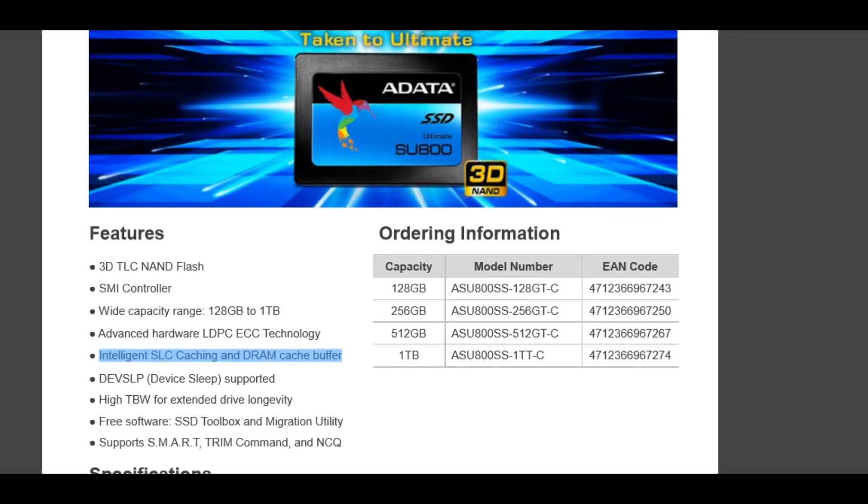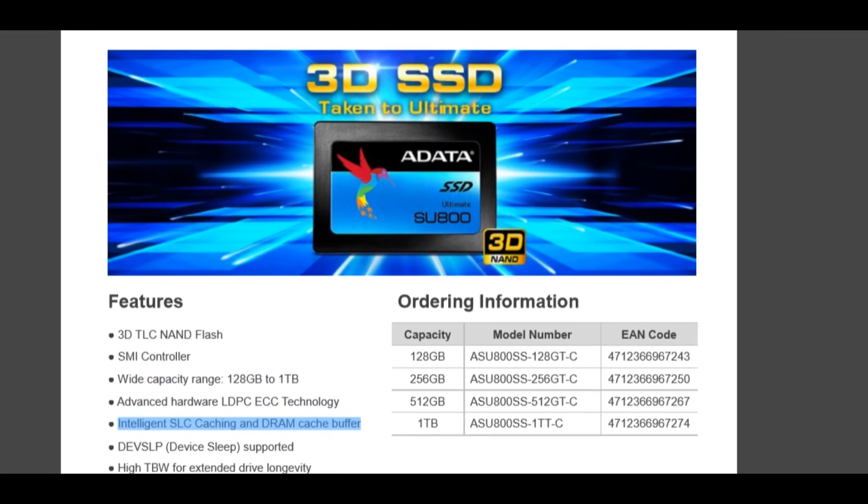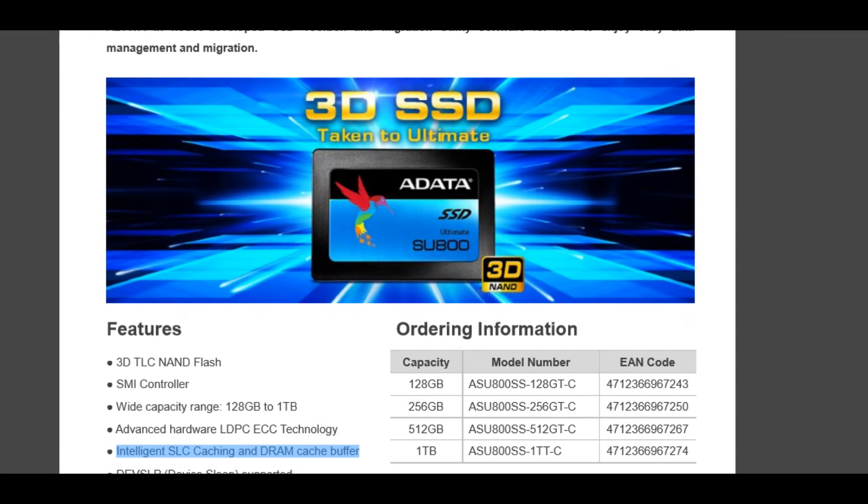ADATA has implemented a faster SLC cache buffer in this model for improving write times, but unfortunately did not reveal the exact size of SLC caching. Now I am going to discover how this SSD performs without SLC caching.